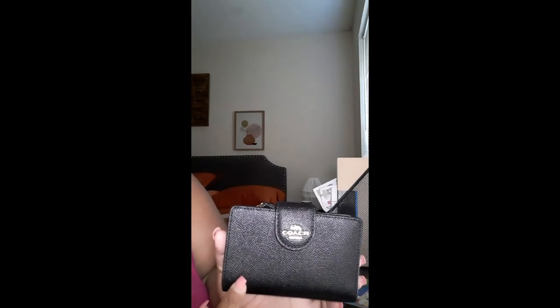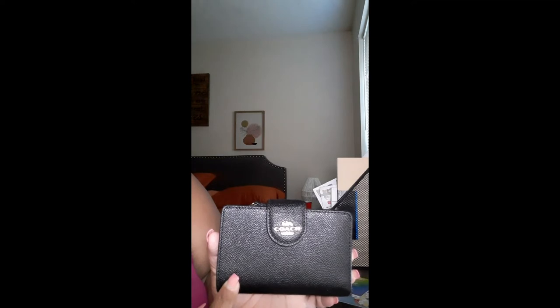Hey family, welcome back to the channel! Today I'm doing a review of a Coach wallet. It has the Coach emblem right here, and this one has the gold trim because that's how my backpack is — it's trimmed in gold. They also have them trimmed in silver.